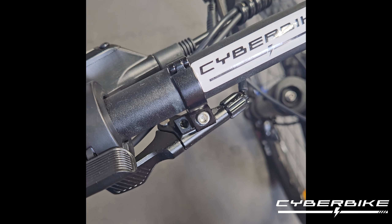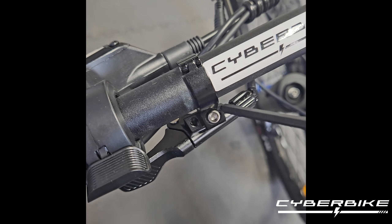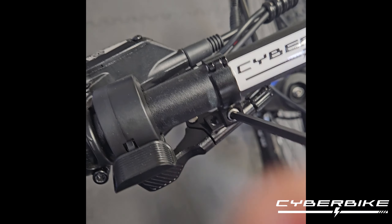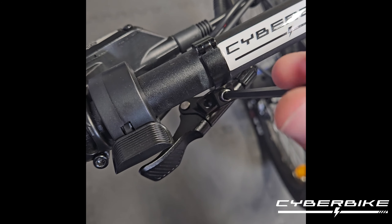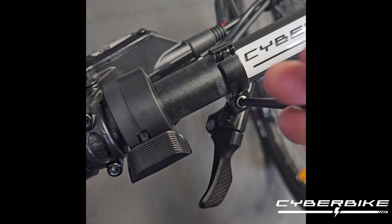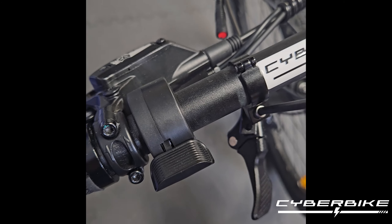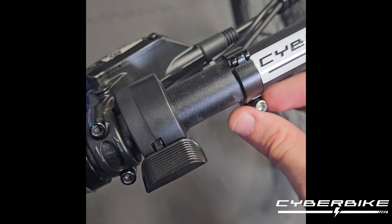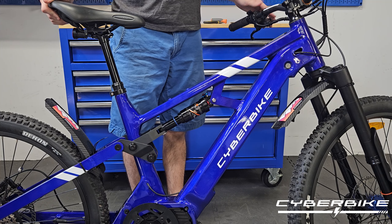The first thing we need to do is remove this lever from the bike, where we have slack to work with. With the 4mm Allen key, go ahead and twist this until the lever comes free. Then go ahead and place this bolt somewhere where you won't lose it.